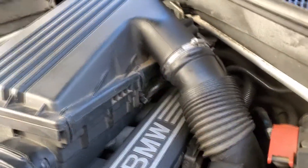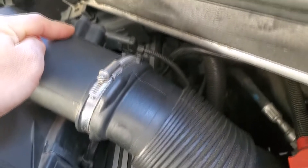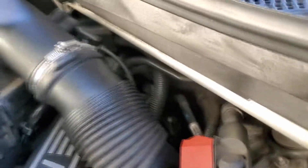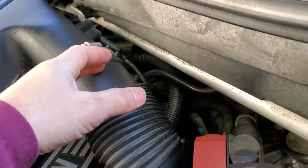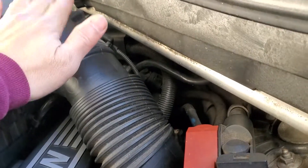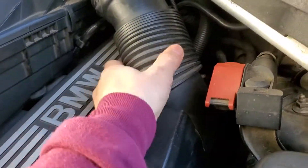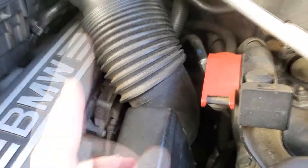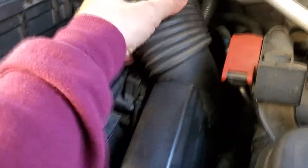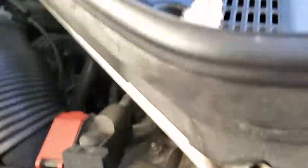It could also be a bad mass airflow sensor. This is my mass airflow sensor right here — it's basically the airflow sensor, and the air is coming in and it calculates how much air is coming in. If it's a bad mass airflow sensor then you have to replace it, but before you replace it, check your intake boot and make sure you don't have any damage, tears, or cracks. You have to inspect it carefully.